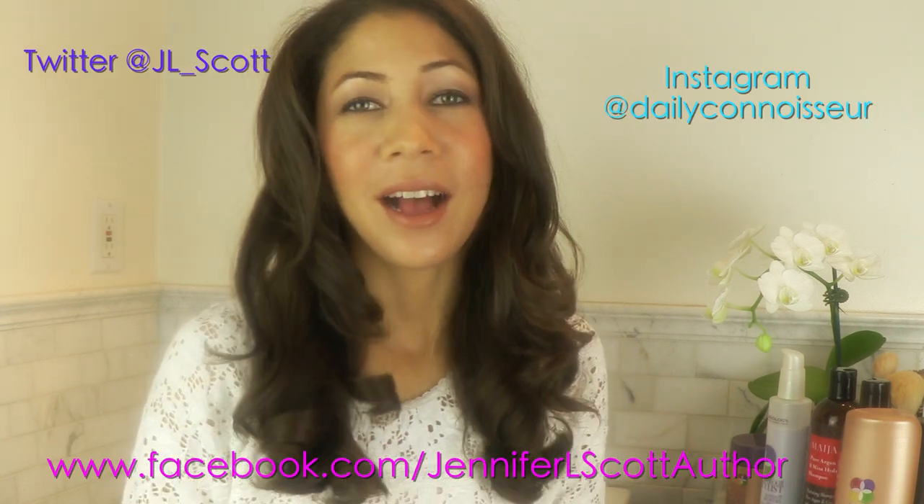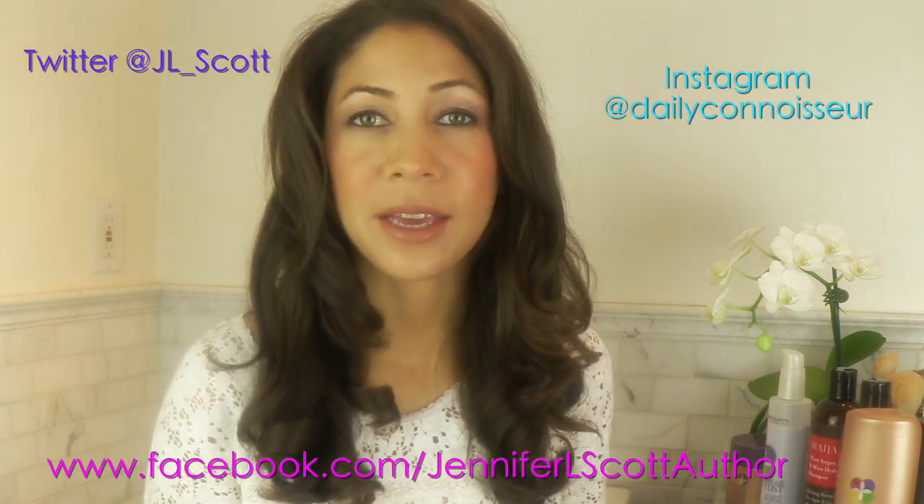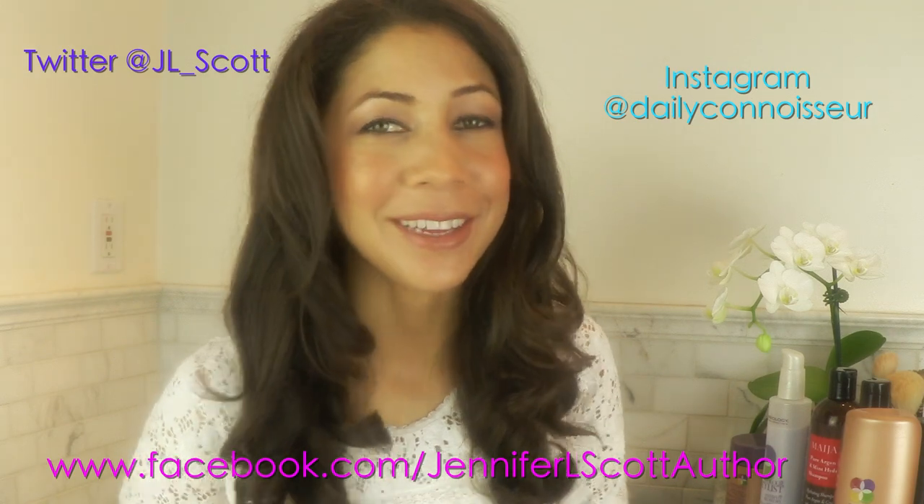Hi everyone, Jennifer here. A lot of you have been asking me about my hair recently. I did the New Year's video and so many people said, can you please do a tutorial for the curls that you had in your hair for that video. So this is the finished look and I'm going to show you how I achieve this look right now.